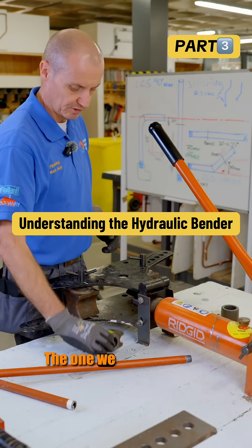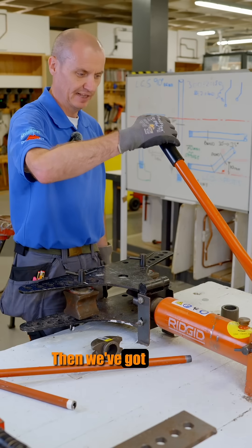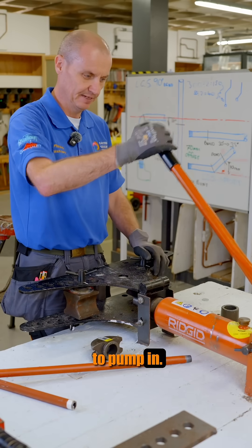This is a rigid hydraulic bender, the one we use at college. We have where the hydraulic fluid is, we've got the on-off handle here at the side, and then we've got the handle that causes the hydraulic ram to pump in.